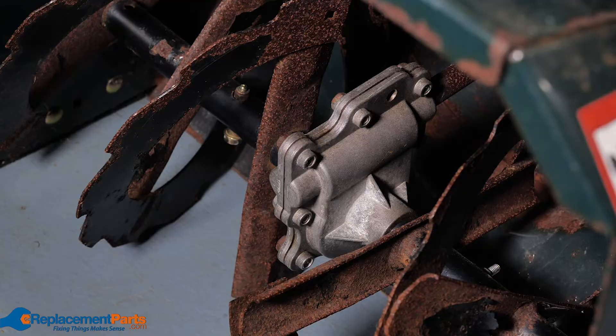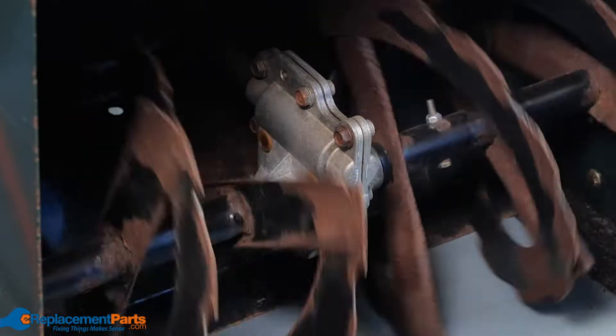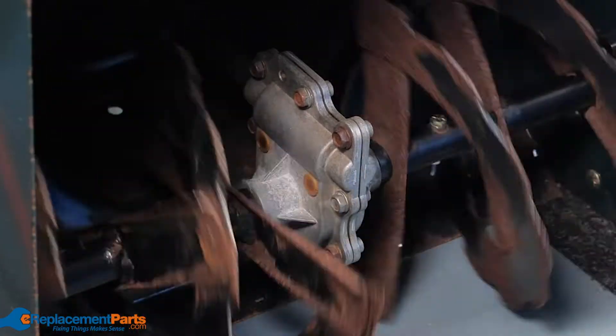Gearbox: the gearbox is an important element that transfers power from the drive shaft to the auger. If you hear any grinding noises or you can feel it jumping teeth, this is a clear indication you have a problem and will need to replace the gearbox.